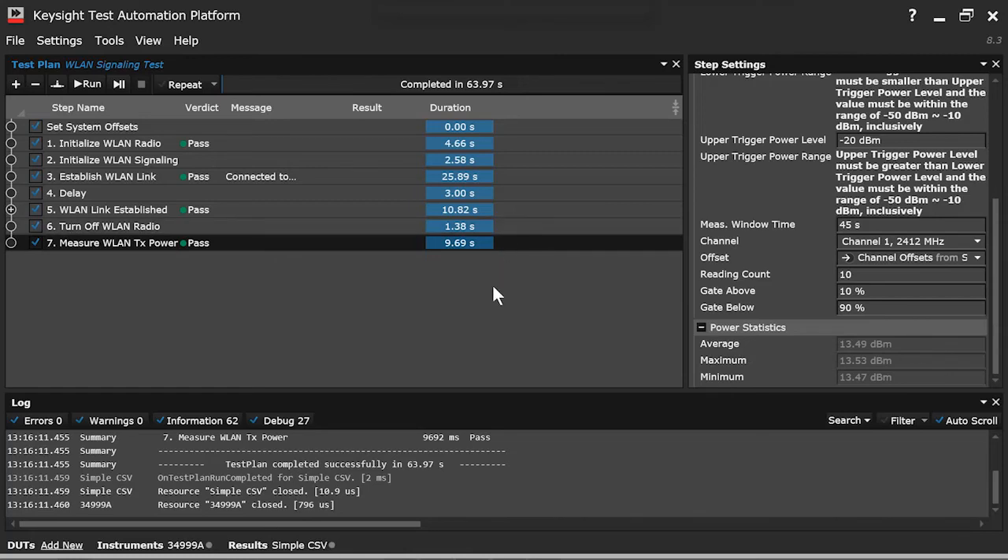So that's how you do an over-the-air test for a wireless LAN device. As you can see, the X8711A is a very simple yet powerful device for testing IoT devices, whether they be Bluetooth Low Energy or wireless LAN. Thank you for watching.